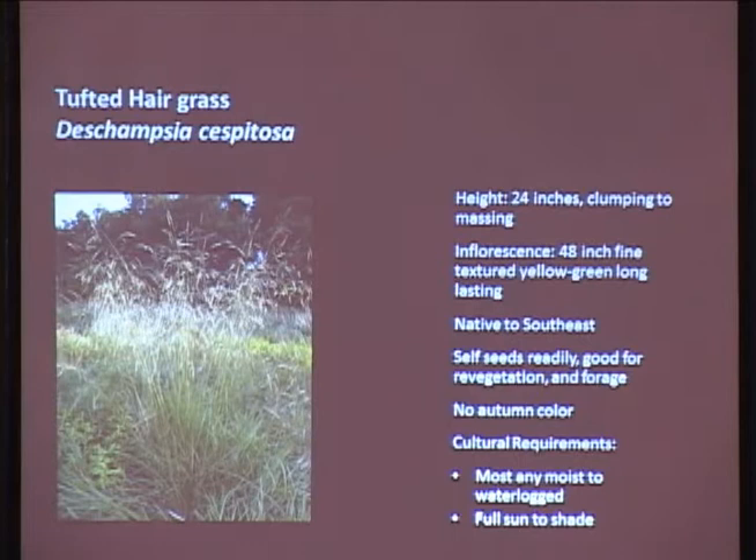Tufted hair grass - this is a native grass to southeast Alaska. It's a nice clumper, gets about 24 inches tall, and there are probably at least a dozen cultivars - some have yellow inflorescence, some green, some have a yellow color. This is all over southeast Alaska, usually found just outside of the beach fringes and in meadows. It does seed readily, but that's okay because it's a native. Deer and geese like it, so it's a good forage plant for wildlife. It falls pretty flat come autumn, but can deal with pretty much all soils including waterlogged soils, and full sun to full shade.